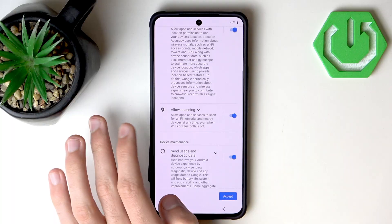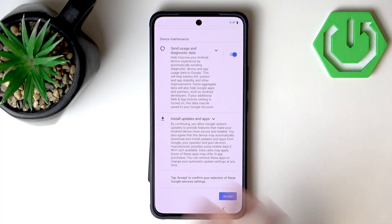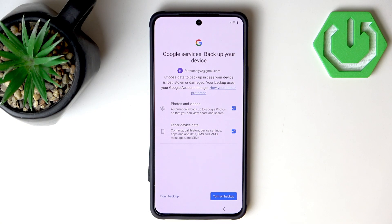Now we want to agree and enable different Google services: location, allow scanning, send usage and diagnostic data, and install updates and apps. You can enable those or leave them as you prefer. I will leave them and let's hit Accept.